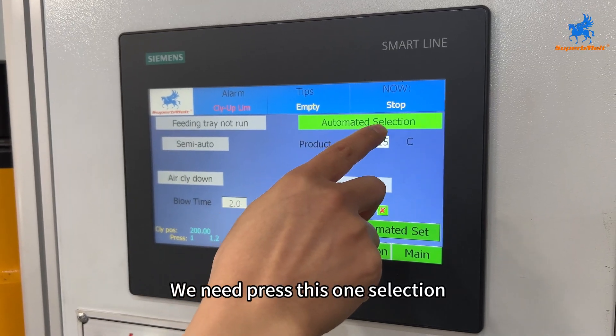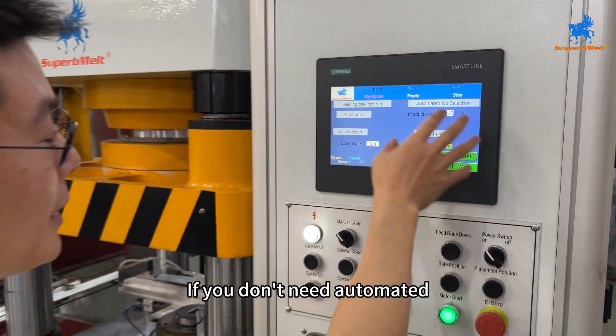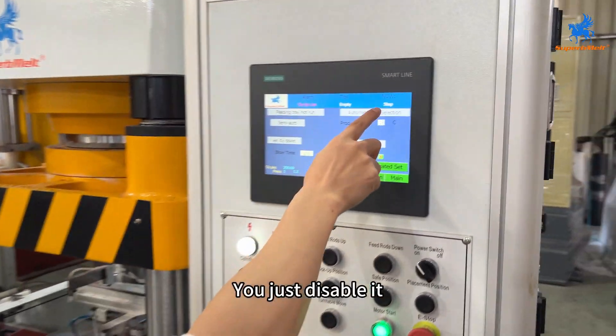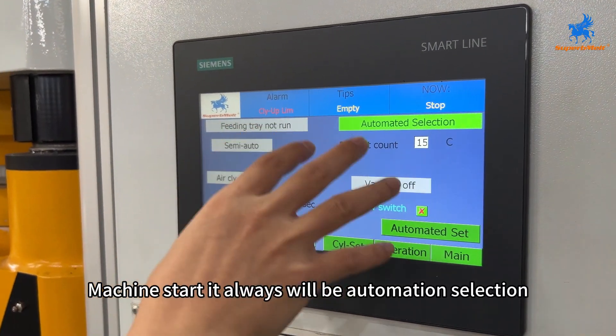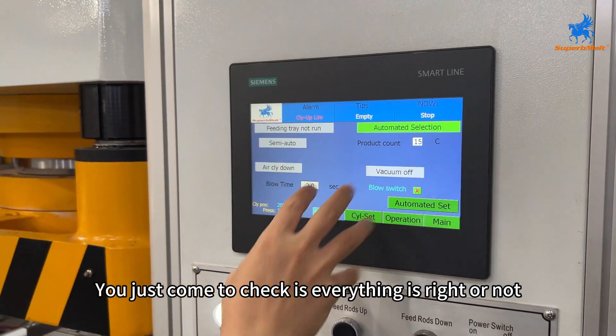This is the automatic selection. If we want to start automation, we need to press this selection button. If you don't select automatic, just disable it. We need auto mode, so press it. The machine starter will always be on automation selection.